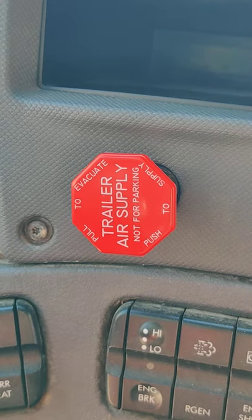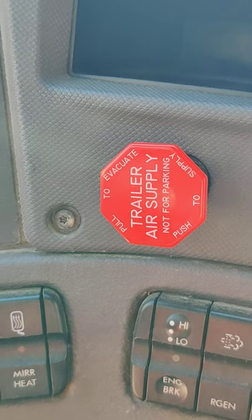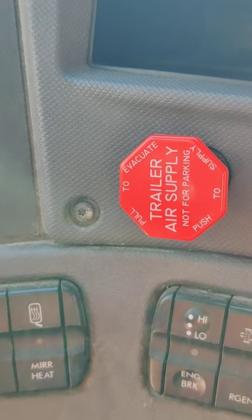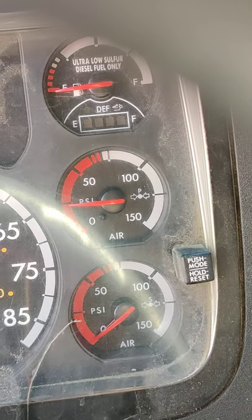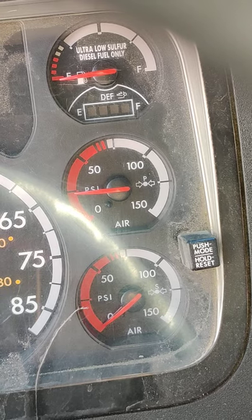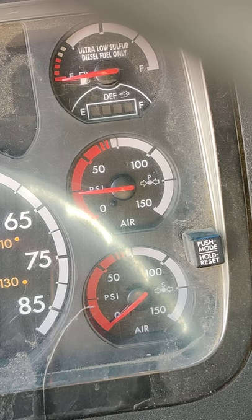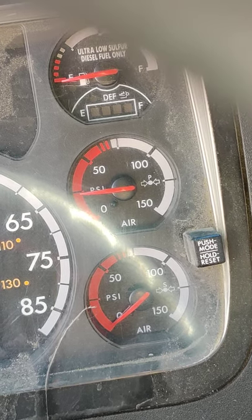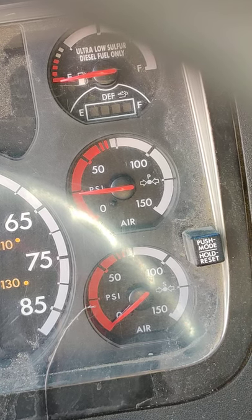Push in the red trailer brake valve between 75 and 100 psi to supply the trailer its air to the tanks. Let the truck build maximum air pressure. Identify the psi where the governor cutout needle stops rising. Let the examiner know you are looking for the governor cutout to occur no higher than 140 psi.